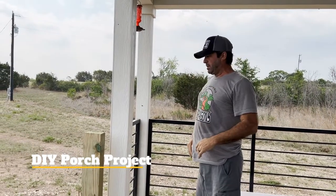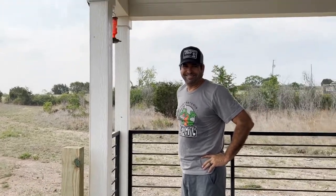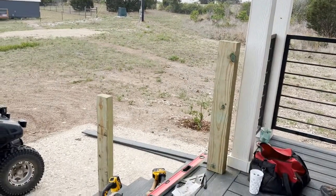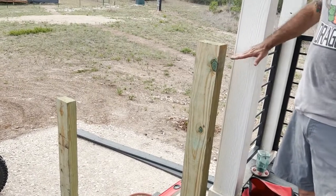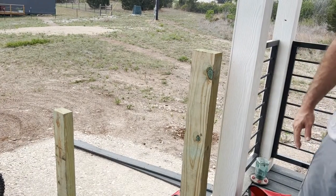How's it coming? It's coming nice, couldn't come any better. How's the project coming? It's going good. Let's get some railing tops on there and kind of tie this into this post to add some stability and decorative appeal.